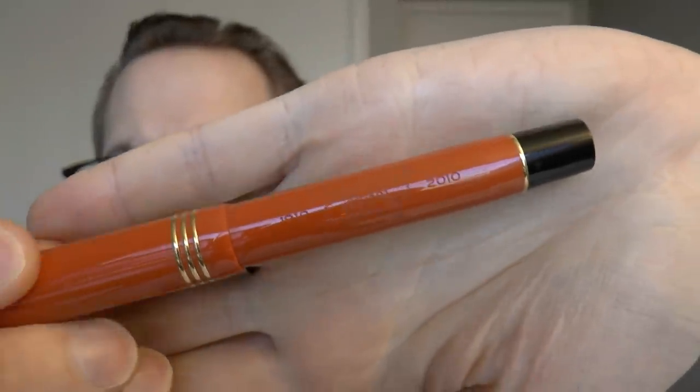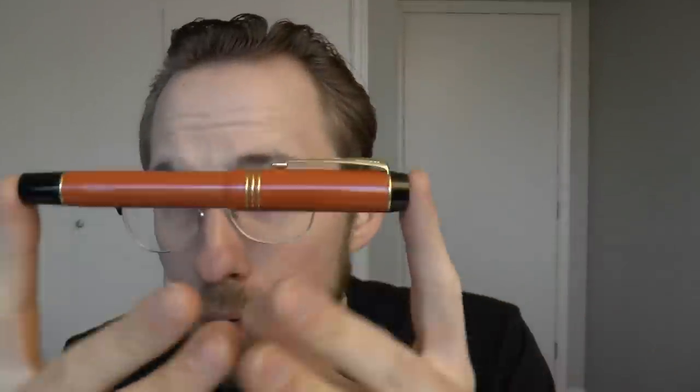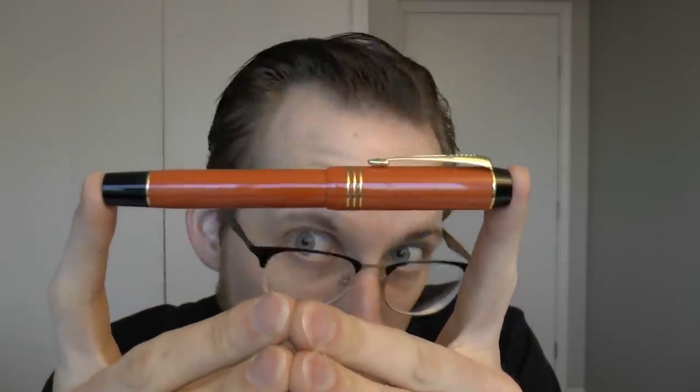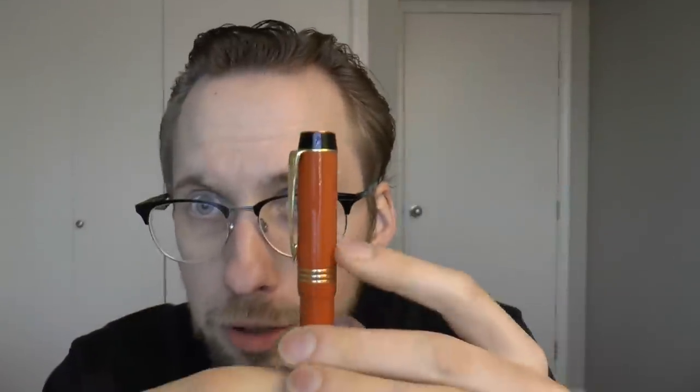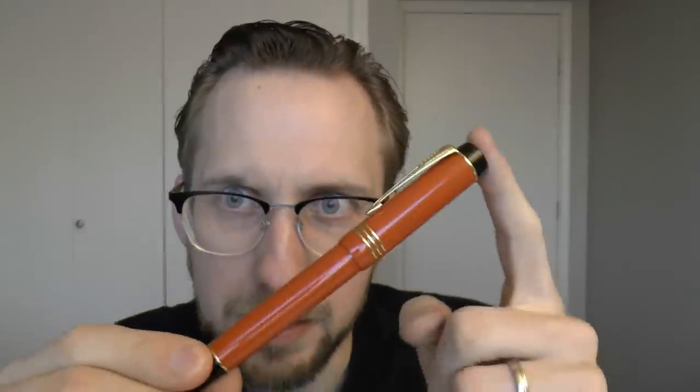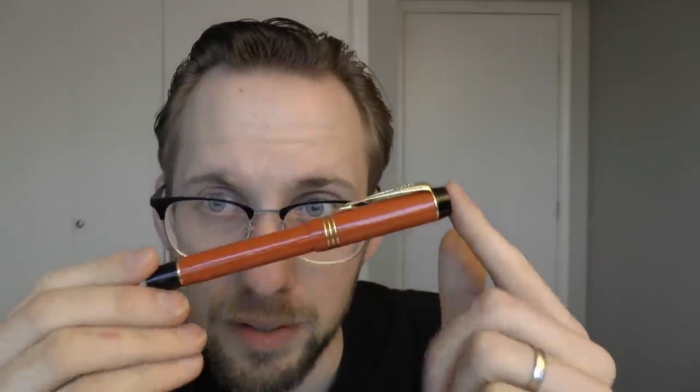The second pen I want to talk about is a Parker Duofold — but not just any Parker Duofold. It's the Akkerman Parker Duofold. Akkerman Fountain Pen Shop in The Hague — those are the people of the very nice ink bottles that everyone seems to love. They've been around for a long time, and in 2010 when they had been around for 100 years — the shop was established in 1910 — they launched this Parker Duofold with a lot of throwbacks to the original, like the three rings. Very pretty orange.